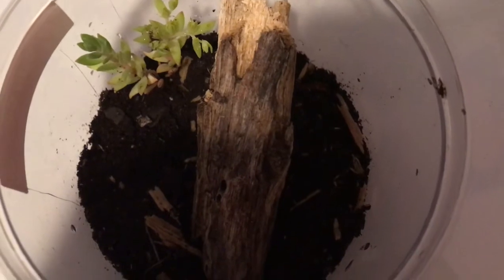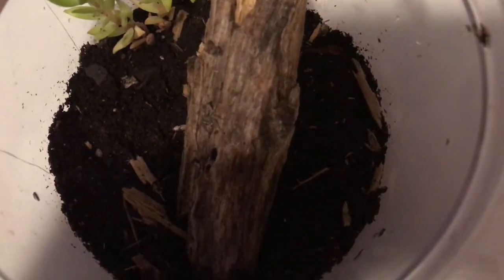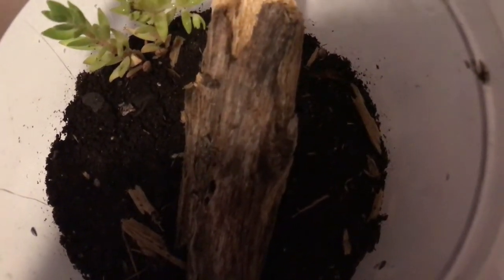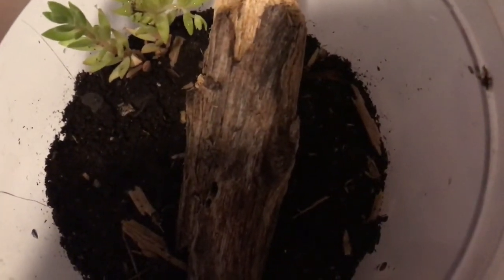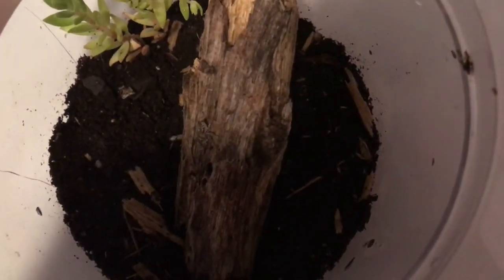For the decor you can just use wood that you found outside — that's what I'm using right now — and this gives your jumping spider a place to climb on that is sturdy. Before you put this in their enclosure though, you will want to make sure there are no mites on it, so you can bake it in the oven or boil it in hot water.